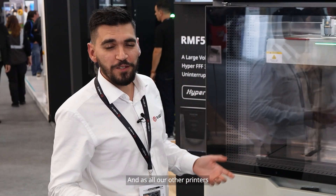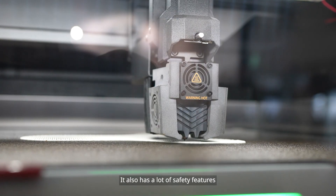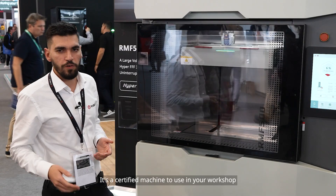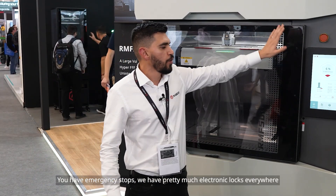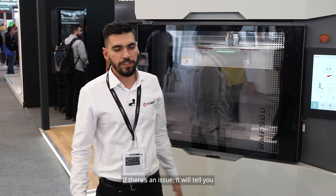As with all our other printers, we also offer open parameters on this printer. It also has many safety features, so it's a certified machine to use in your workshop. We have emergency stops and electronic locks everywhere — if there's an issue, it will tell you.